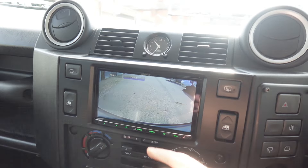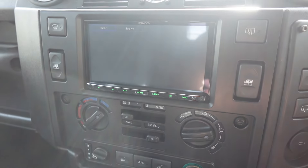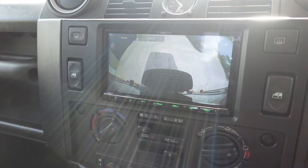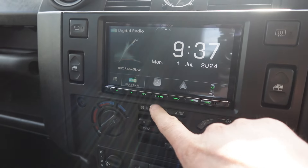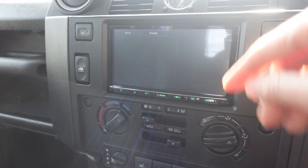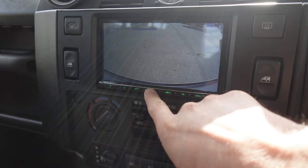What you can also do when you're not in reverse is push the camera button — the rear camera will come up and you can also select the front camera. It will remember this setting, so if you come out and push the camera button again it'll revert to the front camera. The customer can use both front and rear cameras when they're not actually in reverse.